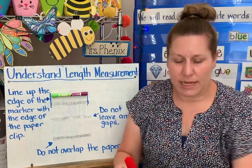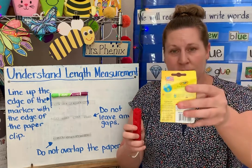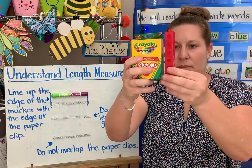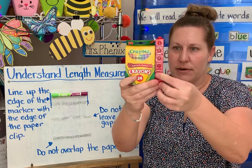What if I want to use those same cubes to measure my box of crayons? I can measure how tall the box of crayons is. I'm going to line it up and put the cubes in the same spot as the bottom of my crayon box.